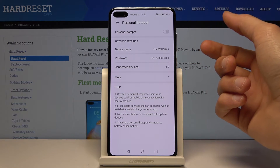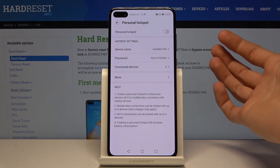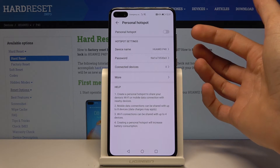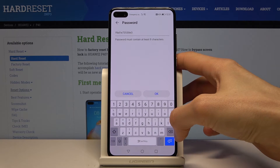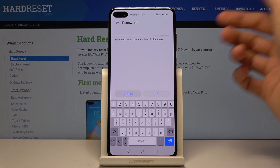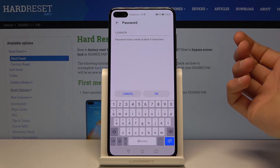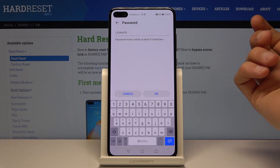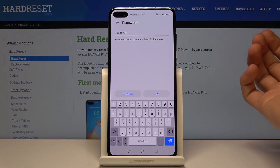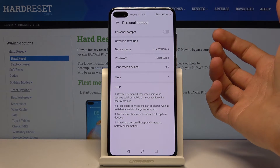The password is probably one thing you'd like to change, because the default mix of letters and numbers might not be easy to remember or share. Remove it and set it to something easier to remember. Keep in mind it needs to have at least eight characters. Once it does, tap OK and it will be automatically saved.